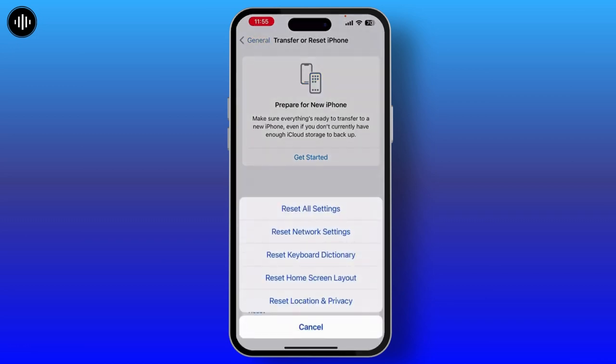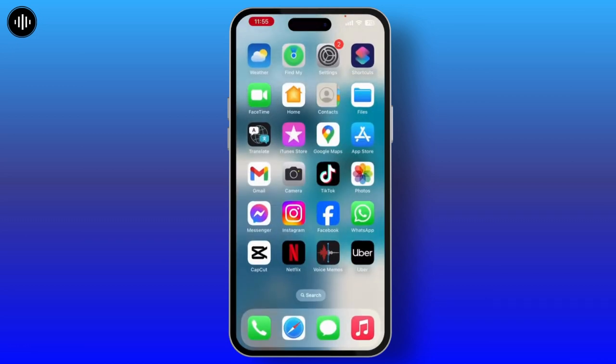Then at last, you have to reset all of your settings. Simply tap on Transfer or Reset iPhone and reset all of your settings.